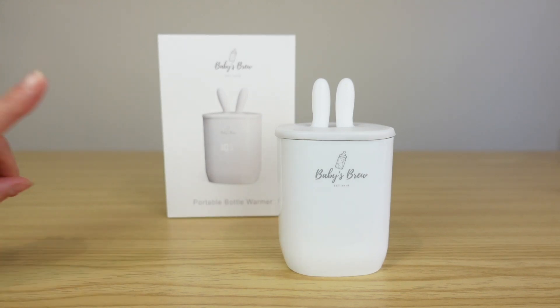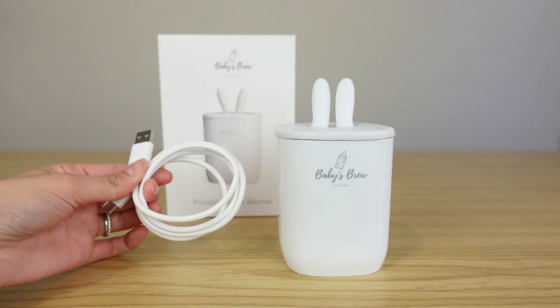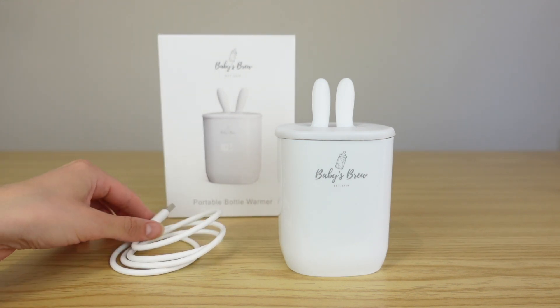Here is my Baby's Brew. It came in this box right here, and inside the box it also came with the wire so that you can plug it in to charge it.